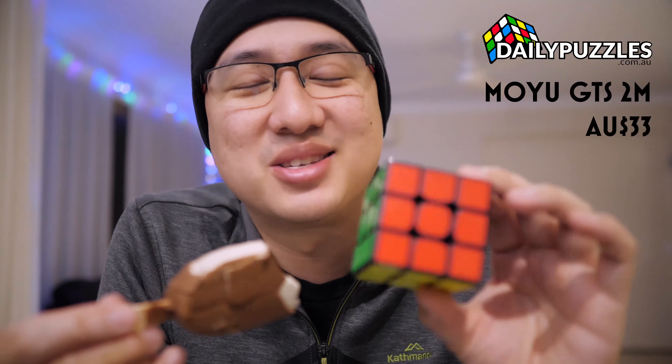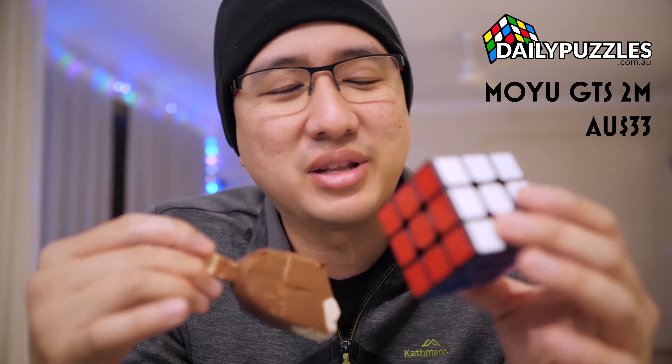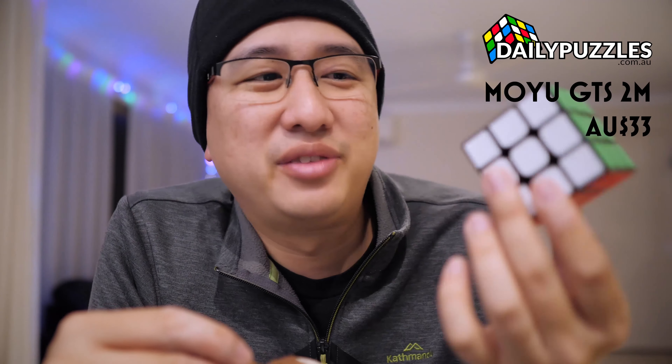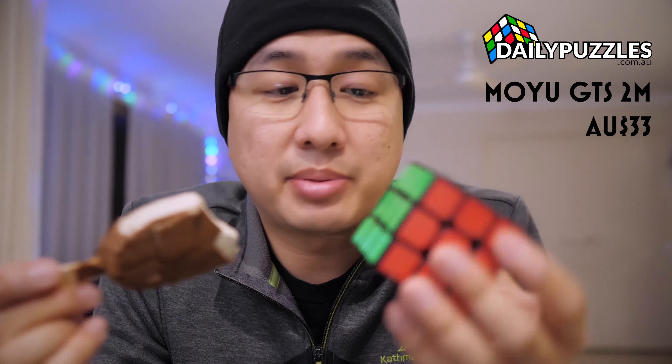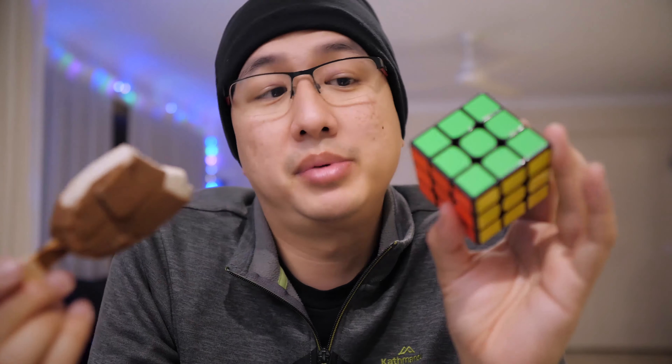Stepping down to the second tier — this cube has now been out for a few years. Because so many cubes are entering the market on a monthly basis, this one's sort of considered old now, but it's really still amazing. And it is the Moyu GTS 2M. The 3M is currently out — it's a stickless cube with magnets but costs a little bit more. The Moyu GTS 2M is just incredible value for money; you can get it for around 33 Australian dollars. Despite the fact that it's been out for a few years, it is still such a nice cube — really reliable. A lot of pro cubers actually still use this cube. That would probably be my second recommendation if you want to spend around 30 bucks.